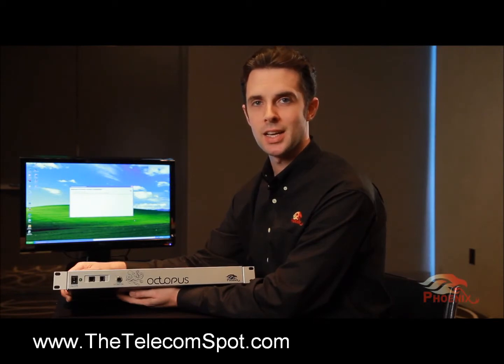Hi, my name is Jared, and I will be going over the Octopus Audio Conferencing Mixer by Phoenix Audio Technologies.